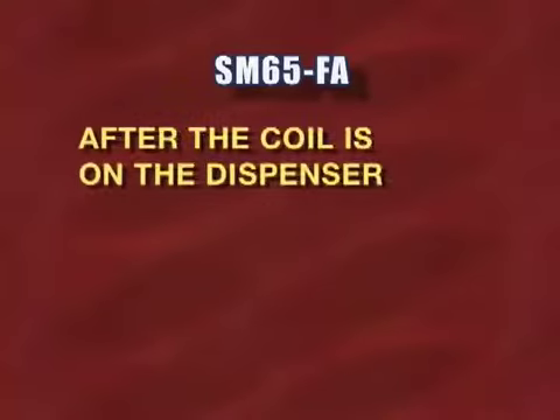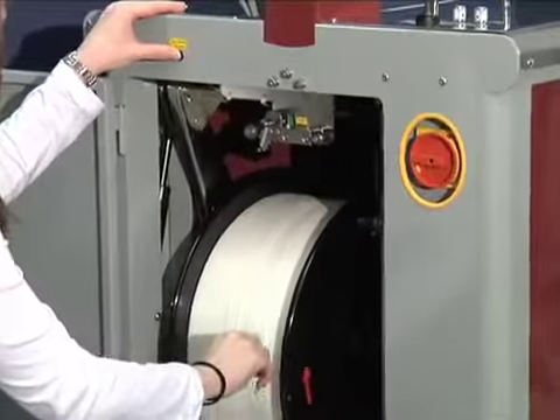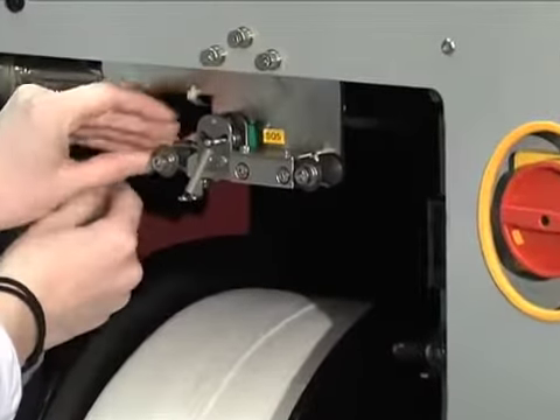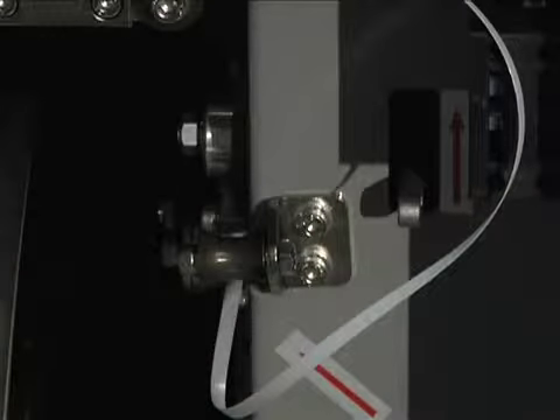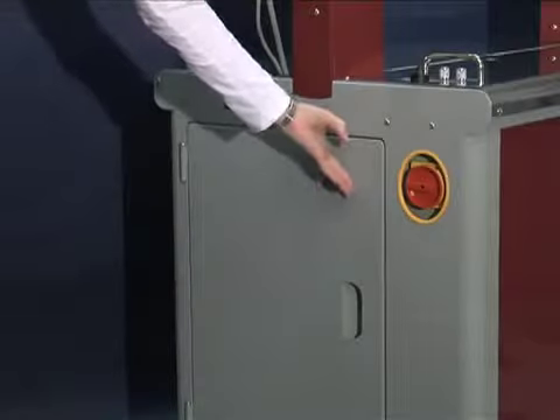After placing the coil on the dispenser, cut the bands and then reposition the dispenser. Release the electronic brake and thread the strap through the rollers as indicated. At the second roller, lift the strap release lever and insert one inch of strap into the auto-loading system. Close the door and press the start button, and the strap loads automatically.